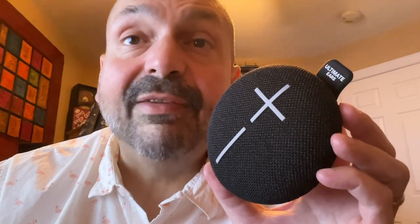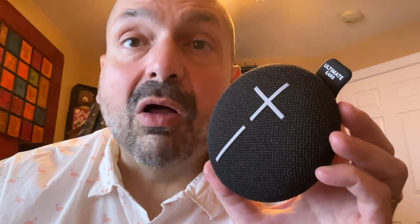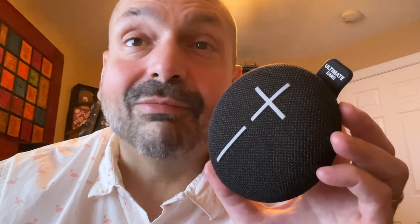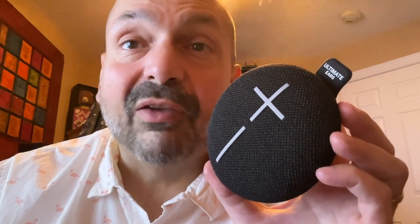What do I think of the Ultimate Ears Mini Roll? I can't think of a reason not to buy it. It's small, it sounds fantastic, Party Up mode is so cool, it's easy to use, it's waterproof and dustproof. It's an easy five out of five.